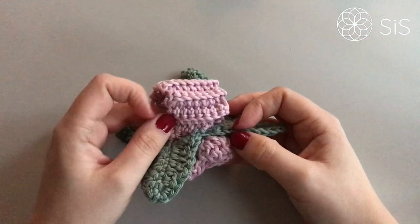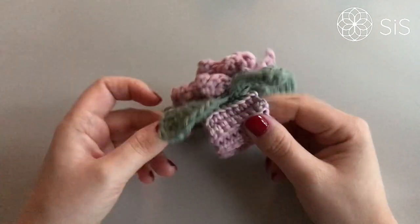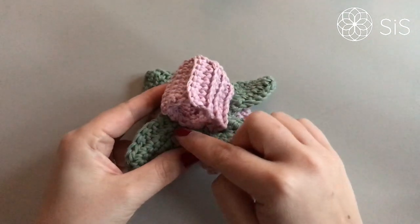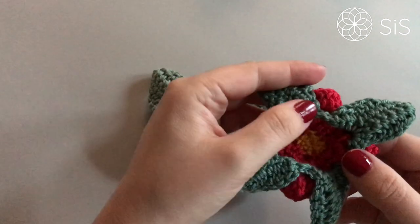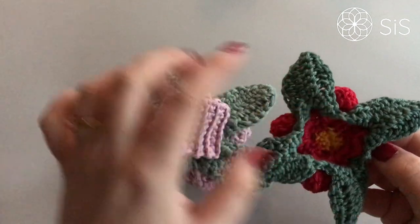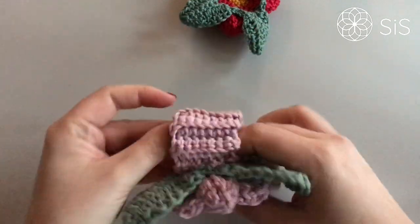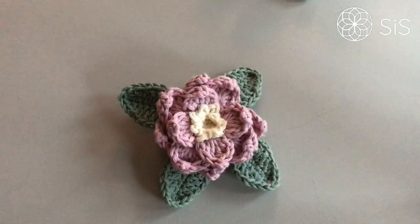I used a much larger needle than I needed — it was much easier once I switched down a size or two. This is how it looks: you attach the ribbon around the base of the flower's green edge, then fasten off by going up and down in the same space where you made the slip stitch join. Then you just need your napkin and you are ready for dinner.